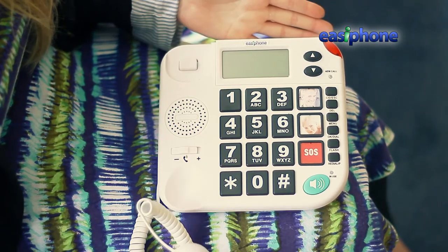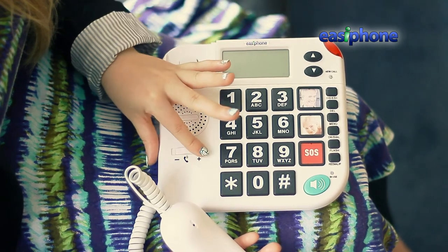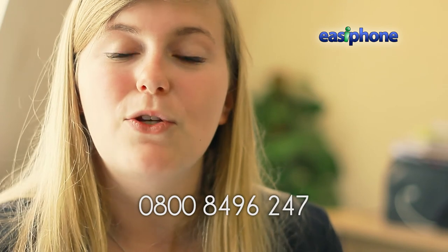Hopefully you now have a better understanding of this product and how it can help you or a loved one feel better connected and safe at your own home. As always, you can order on our website or call 0800 849 6247 to speak to one of our friendly operators.